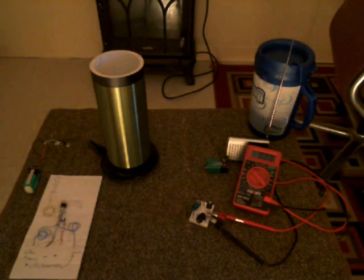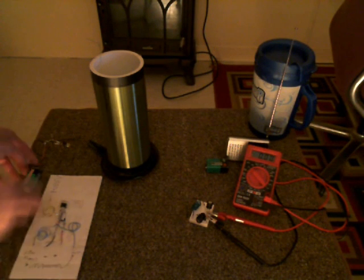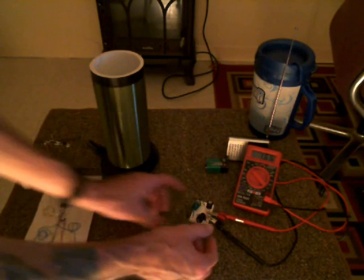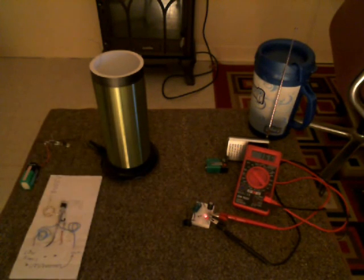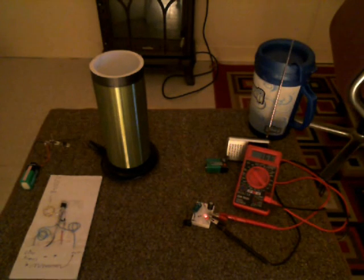Anyway, if this doesn't mess with my camera, you should be able to hear what I'm saying. Now I don't know if you can see that LED yet — I guess you can see it. We've got 1.66 volts on the voltmeter. The LED is lighting up. Now I'll take my fluorescent tube here.